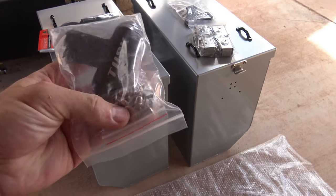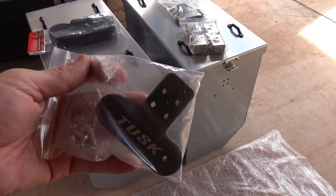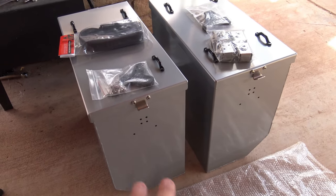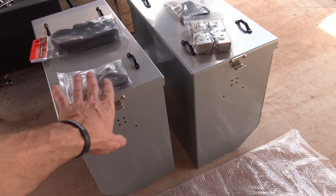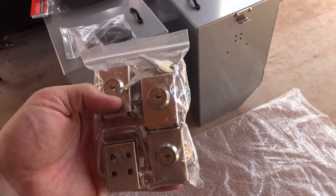Well hello, good afternoon everybody. Welcome back. Jiu Jitsu 2000 here today. I'm back. As you can see, we've got some panniers here. And in today's video, I'm going to install all the hardware and the latches on these panniers.